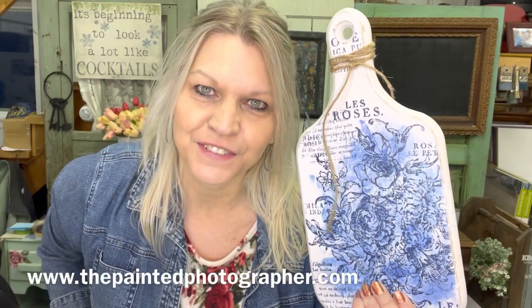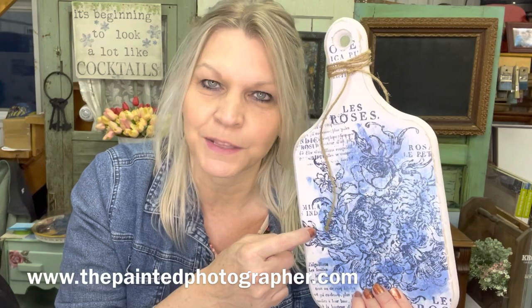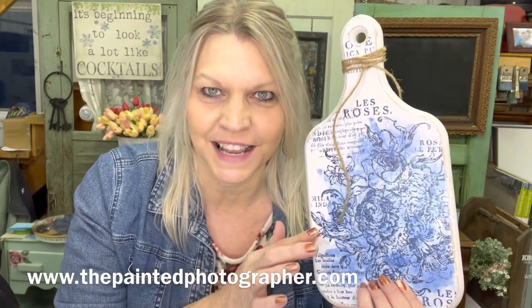Here it is all finished. Do you have anything you can put the blue china pattern on? I'm sure you do. If you need any DIY paint or IOD products, head on over to thepaintedphotographer.com. This and along with some other items will be available on thepaintedphotographerhomedecor.com and I'll ship right to your door. Thank you for watching and make sure you follow along in the rest of the playlist. Until next time, happy painting.